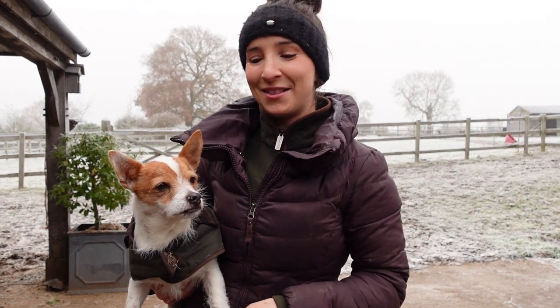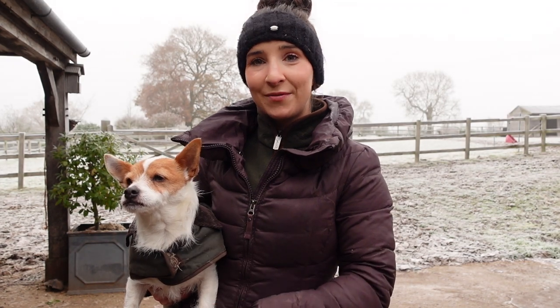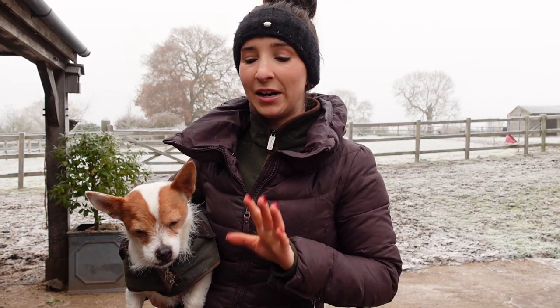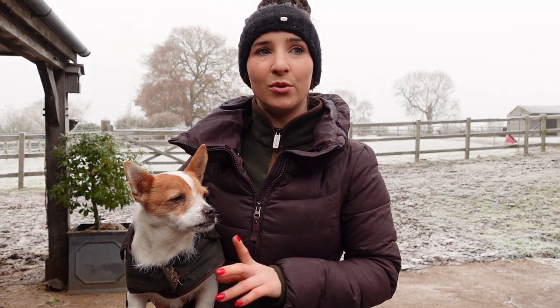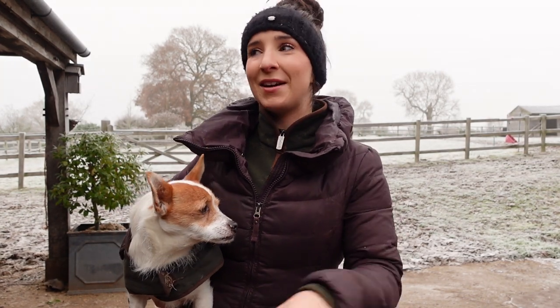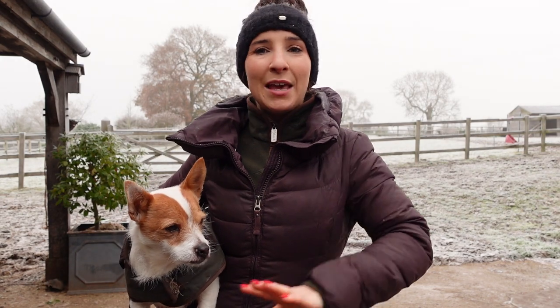Good morning everybody, welcome back to another video. Today's video is my winter morning routine and I've wanted to film this for so long, but the last thing I want to do when I wake up in the morning is put a camera right in front of my face. But this morning the time is just right — the horses didn't get brought in until half past ten, eleven o'clock last night for festive reasons. So this morning it's now nine o'clock, it's light, it's bright, I've had a chance to wake up, have a couple of cups of coffee, do my face a little bit. It was just the right time, so let's get into it.